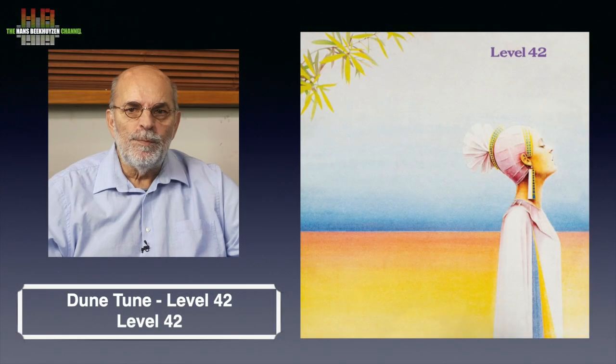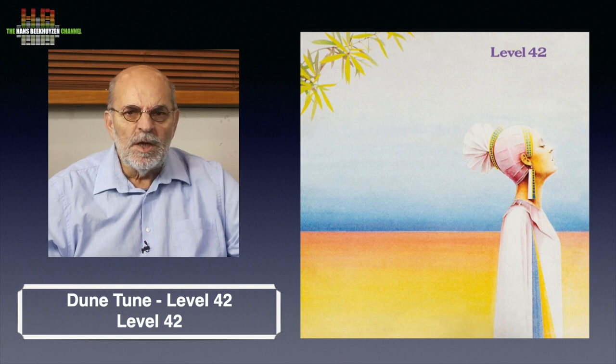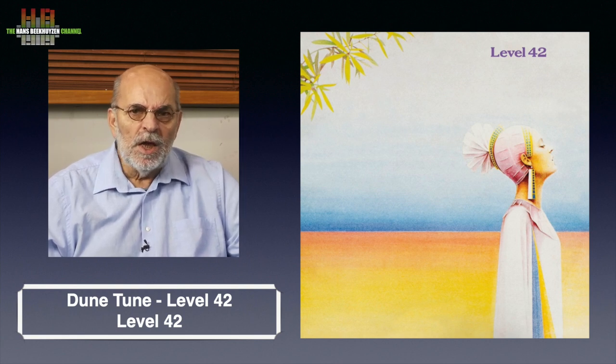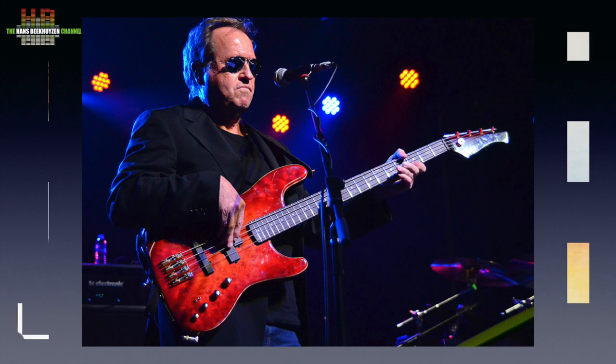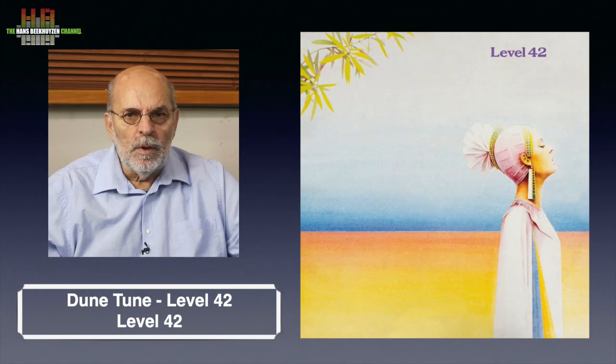Level 42 is best known for Mark King's slapping bass. Their big hits are Love Games and Lessons in Love. This is an instrumental track that shows King's bass playing talents go beyond just slapping the bass. The track was used by Grimm Audio at the introduction of their MU1 digital player. It is based around a repeating theme on bass, dressed up with synths and drums. Since the instrumentation is kept simple but impressive, it is a great demo track.